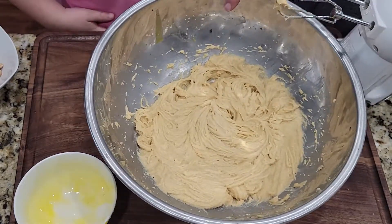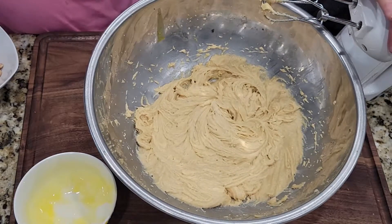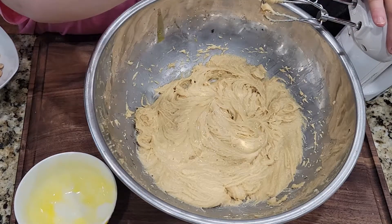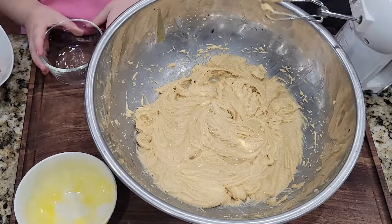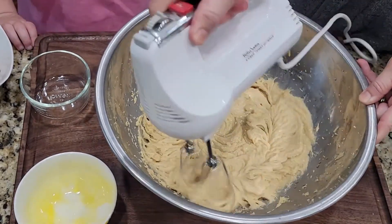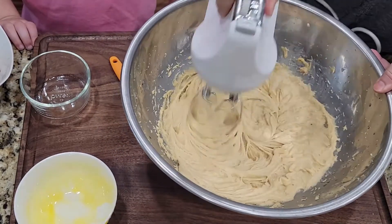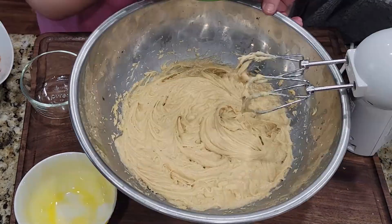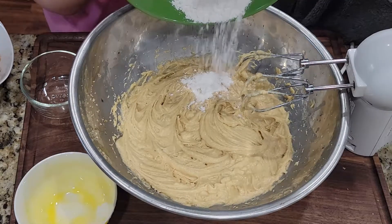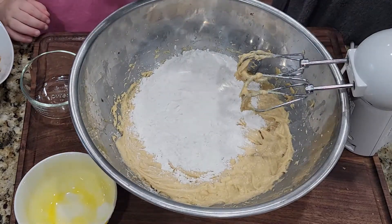Next is our teaspoon of vanilla — it's that clear bowl. One teaspoon of vanilla. Good. All right, let's get that in there. All right, we got that. Is it going? Is that it? Yes. All right, set it out of our way.